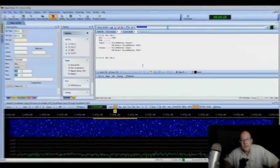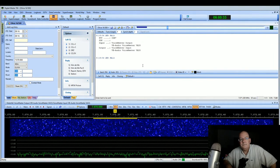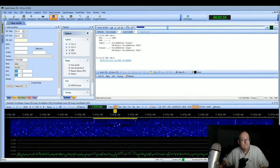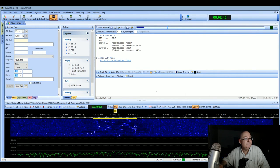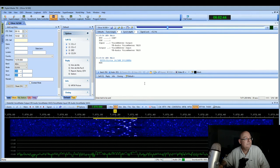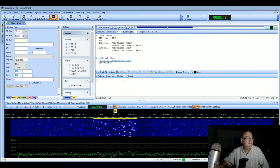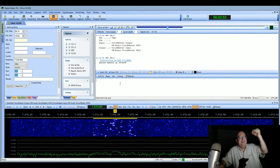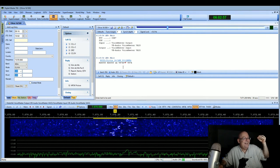It is now 29 seconds after 1000 Zulu. I got him! Tasmania — Tasmania — Tasmania! That's right, Tasmania. Let's see if I can get back to him.